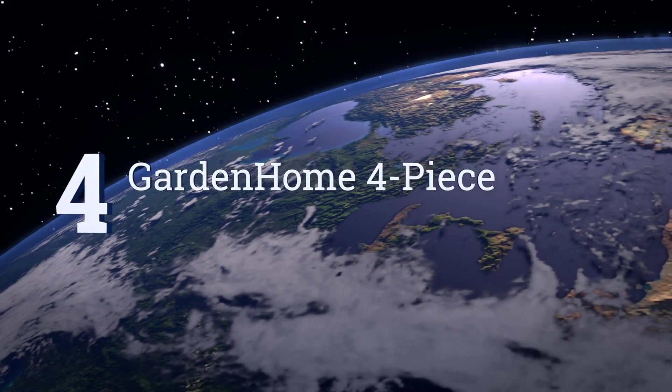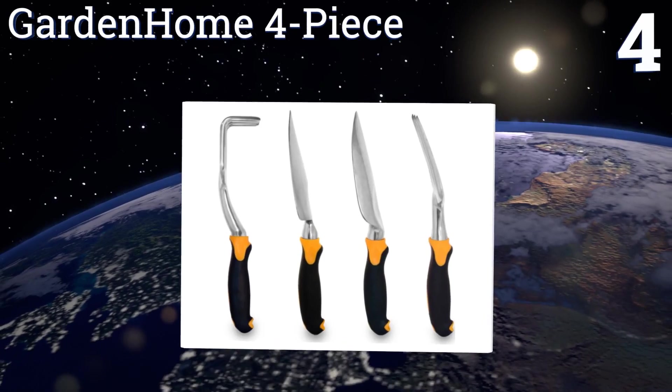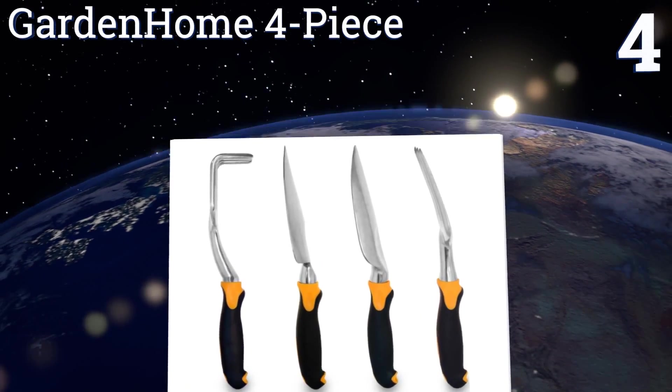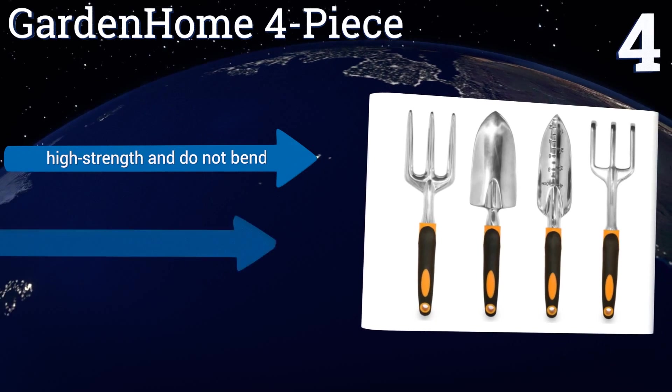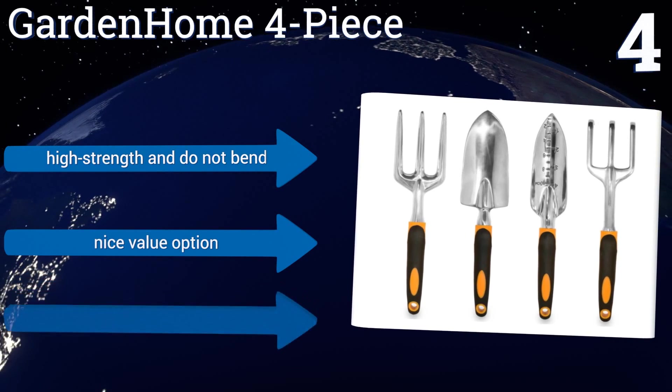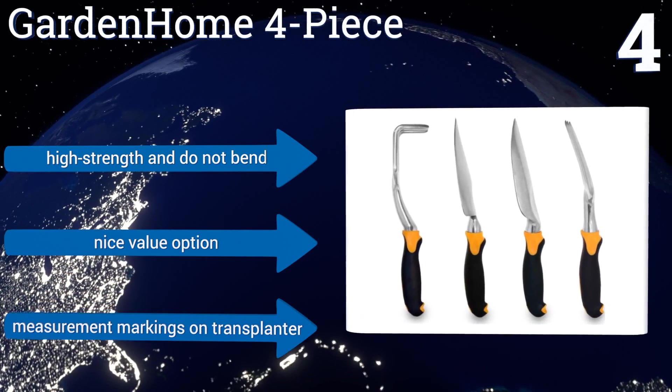At number 4, the Garden Home 4-Piece may not come with a lot of tools, but the ones that are included are extremely high-quality. With ergonomic handles, aluminum alloy heads, and a lightweight design, they'll help make you a more efficient gardener in no time. They're high-strength and do not bend, and it's a nice value option.